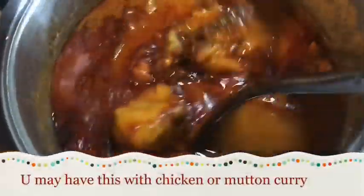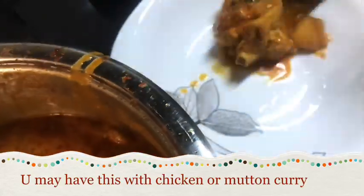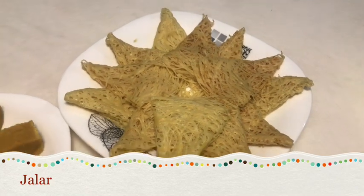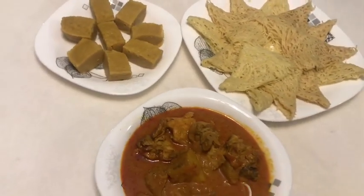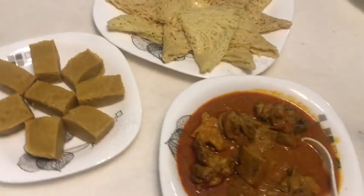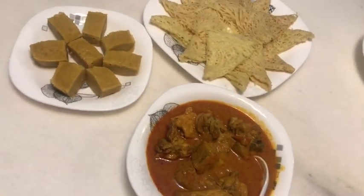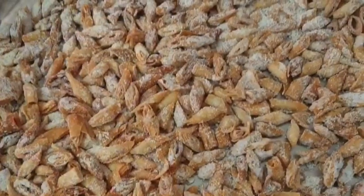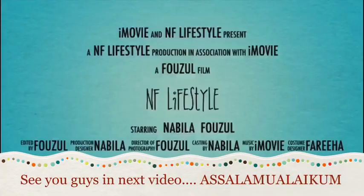Now we add the dough to the chicken curry, mutton curry — the chicken curry is ready. We are ready to eat. We will see the pictures of our viewers: Sanofar from India, Jesira from India. Inshallah, we will see you in the next video.